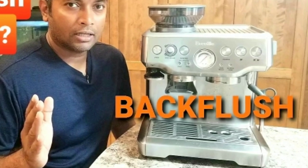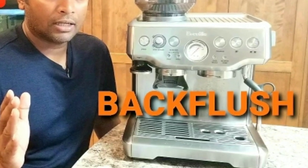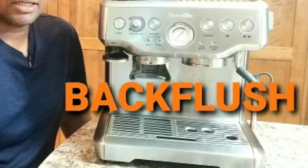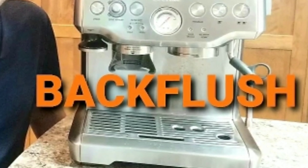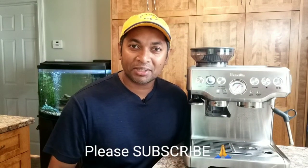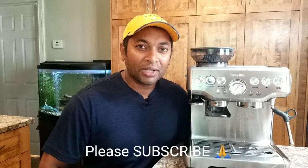Is it okay to do it on the Breville Barista Express since it's meant for home use? That's the only concern. But I believe Breville has reliable parts and it should be fine — that's my humble opinion. Write in the comments below and we'll discuss further. If you're new to my channel please subscribe — I'd really appreciate that — and if you liked this video give it a thumbs up, it will help my algorithm on YouTube. See you guys in the next video, bye for now.